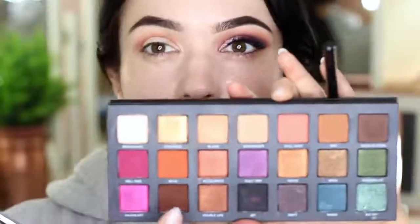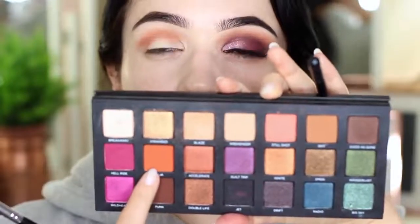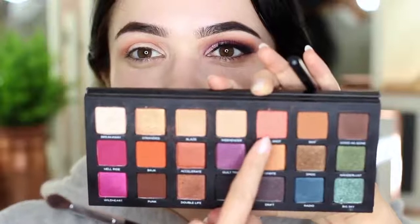Now what I want you guys to do is take your fade shade. If you're looking at this palette, figure out where the fade shade is. What would be a matching fade shade for this orange? Did you guess right? Apply a little bit of this and go around the edges of that orange — you don't want to apply too much, keep it nice and light. Then take your blending brush again and softly go back over that.